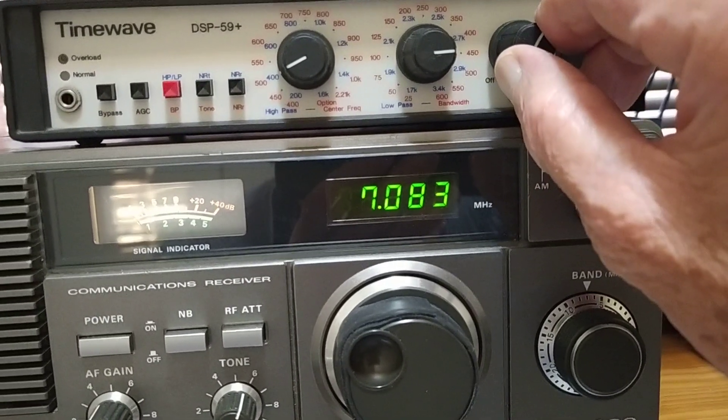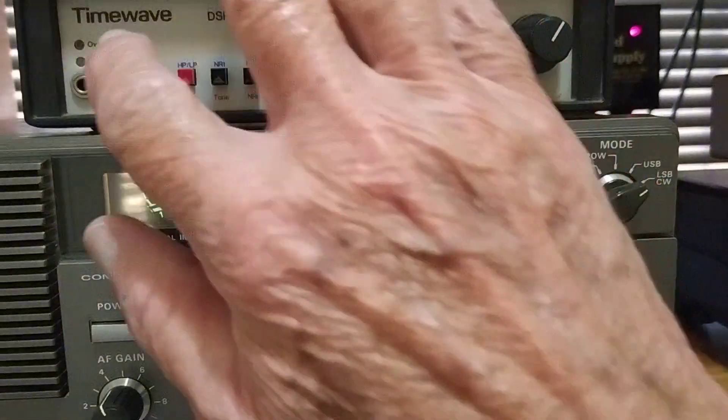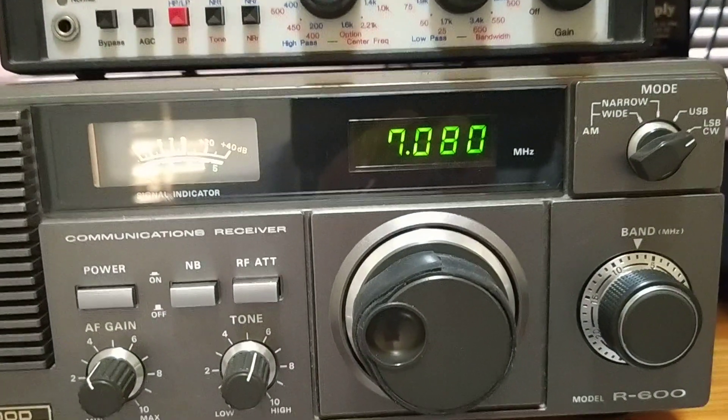It's faded away again now — it's a band pass. You can hear virtually nothing. The signal's gone, so that's unfortunate.